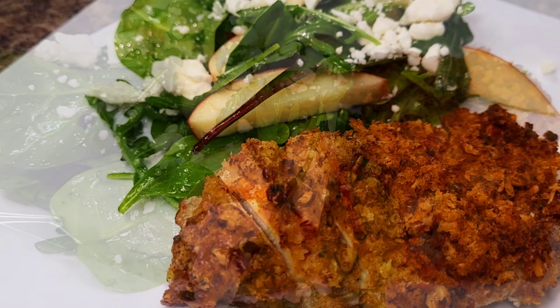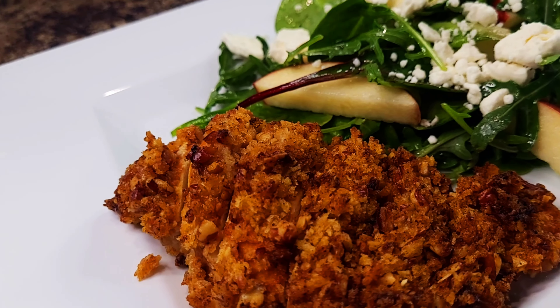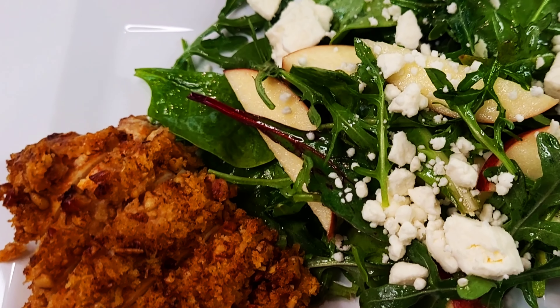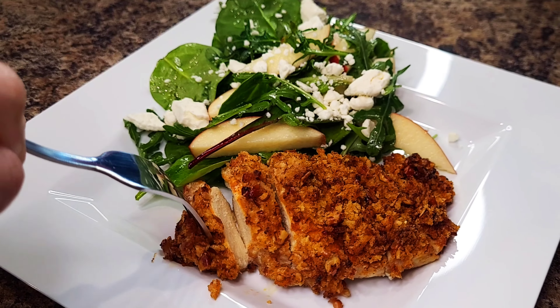I hope you guys enjoyed the video. Make sure you like, subscribe, and leave your thoughts in the comment section below. I love hearing what you guys think, and if you have any suggestions for new recipes, I'm always open to trying them out. See you guys again next time! Bye!